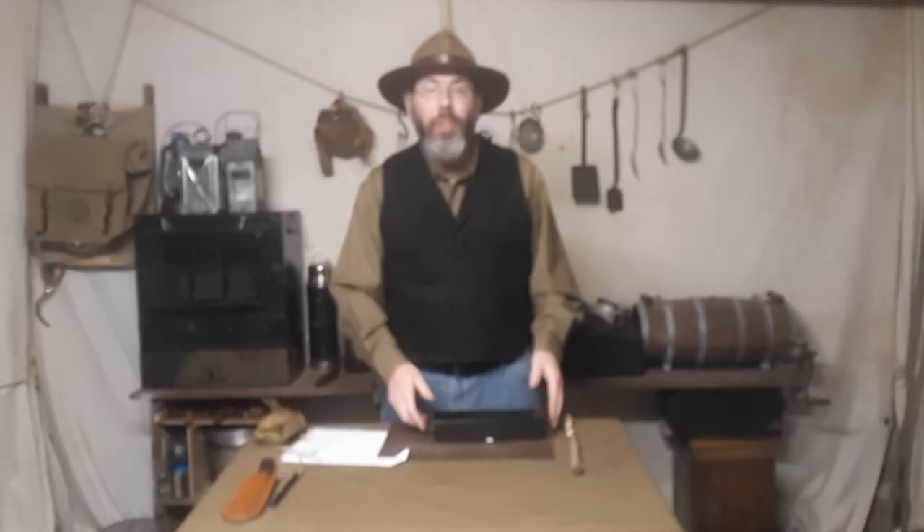A lot of people tend to take old hickory knives like the butcher knife and turn them into a Kephart style knife. Well, several years ago Ontario Knife Company finally caught on and decided they may as well just make one themselves. And again, it's super affordable at around 30 bucks.